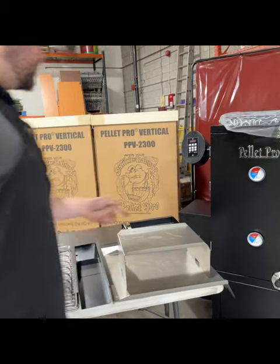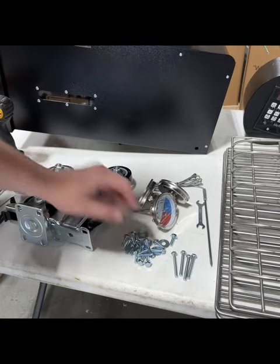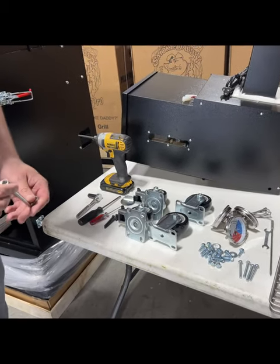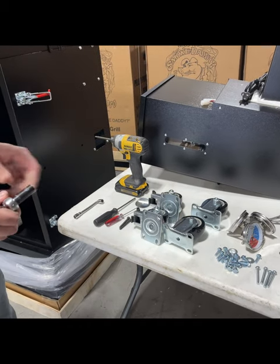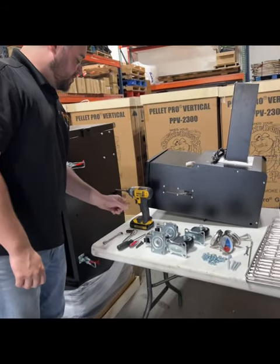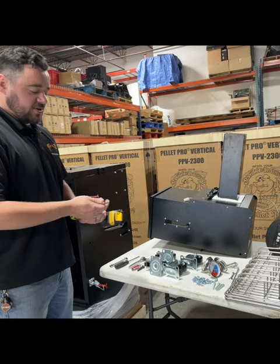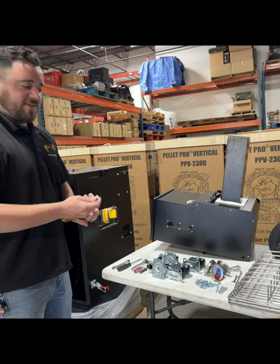That's basically everything that comes with it — casters, meat probe, gauges, hardware, and the tools. It'll come with this nice little 10-millimeter wrench. If you have a 10-millimeter socket with a ratchet, that goes a little bit faster. You also need a Phillips-head screwdriver, or if you have a cordless drill with a Phillips-head on there, it makes it a lot faster.